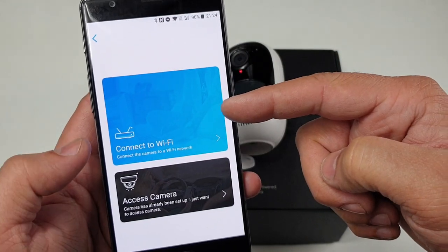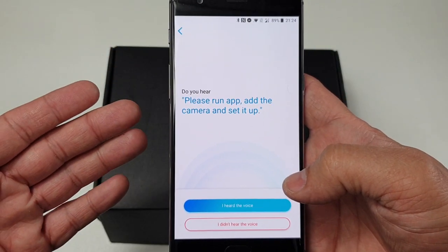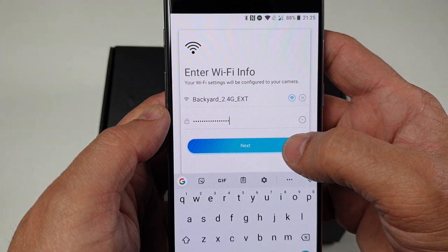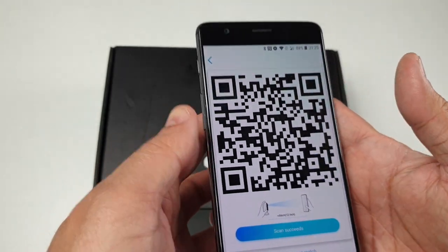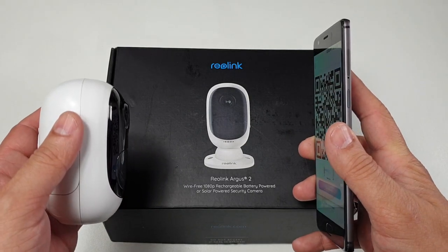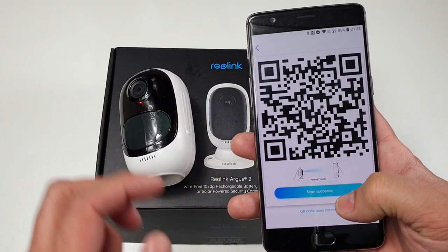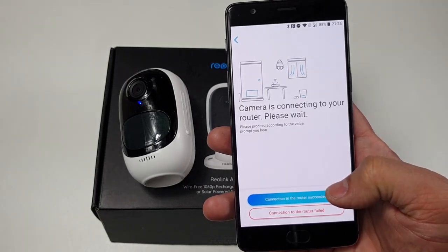Once the camera is scanned, click onto the way of connection — I'm going to go with Wi-Fi. Follow all the instructions the app is asking for. Select the appropriate Wi-Fi network, enter your credentials, and click continue. It will provide you a QR code which you need to simply face in front of the camera. Once it says scan succeeded, there we go.